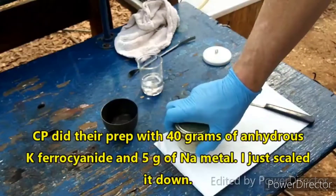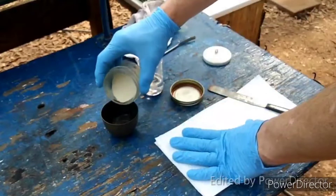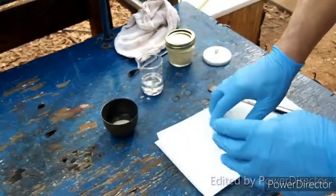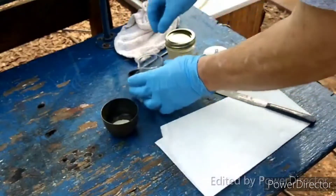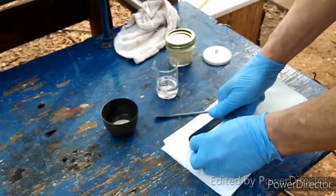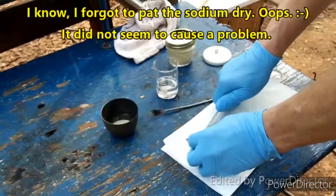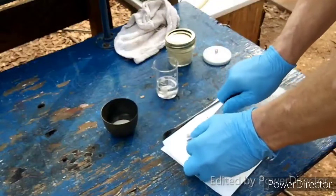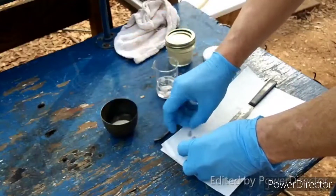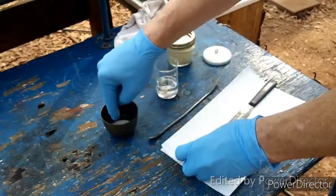We are following the precedent of the great and mighty chem player, so we're going to basically do exactly what they did. I put down a little layer of the potassium ferrocyanide in there. We are going to take the sodium metal and start cutting it into slivers. They say use a sharp knife — I don't have a sharp knife so I'm going to use a dull knife. We want to cut it into thin slices and start putting these slices on our potassium ferrocyanide, arranging them so that they will not overlap with each other in successive layers.